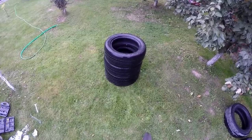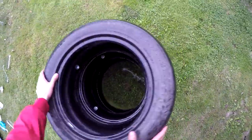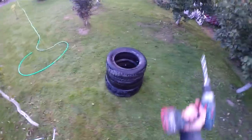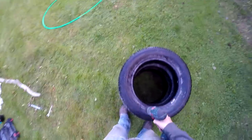The tires are already joined with each other using the bolts. Now we can put a chain through. What we're going to do is simply drill three holes wherever we want.